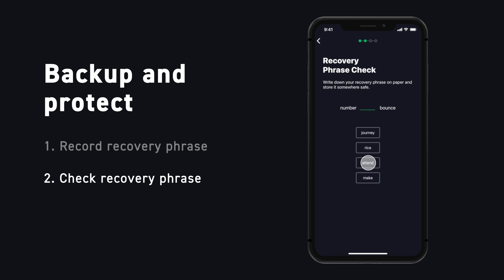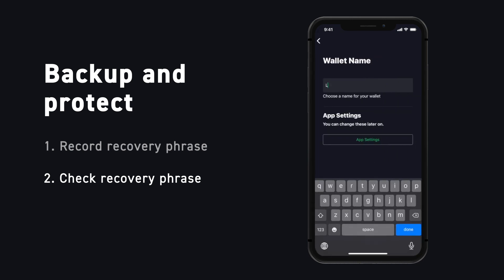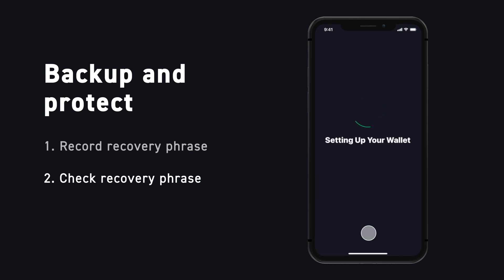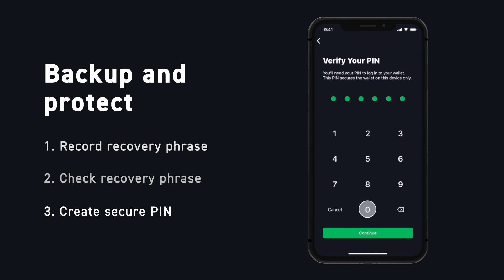Blockstream Green will proceed with a quick check to make sure you've written down your recovery phrase. You can never be too careful, and your recovery phrase really is that important. We'll quickly give our wallet a name. Then it's time to set up a PIN. This will allow you a quick and convenient way to access your wallet. Make it memorable, but not something like your birthday. Anyone who knows your PIN can also take control of your wallet.